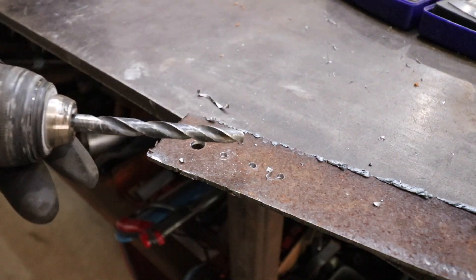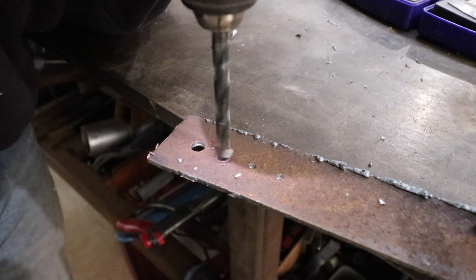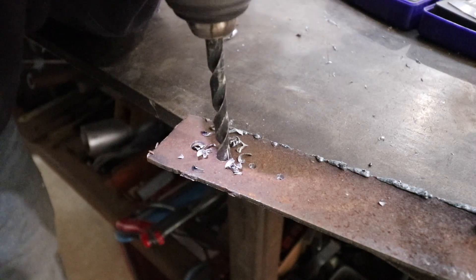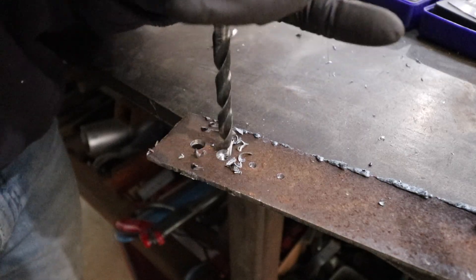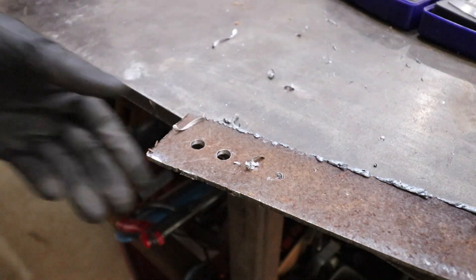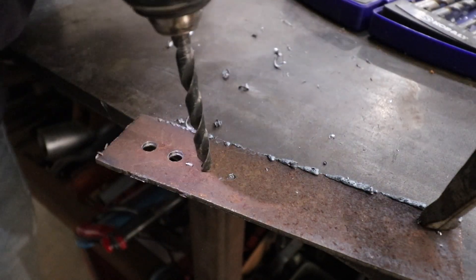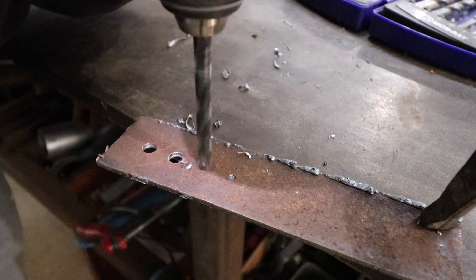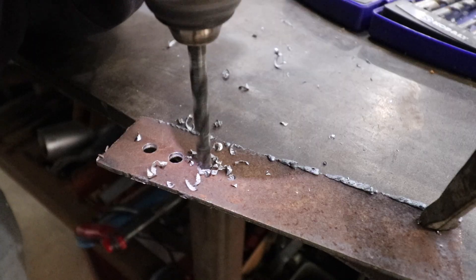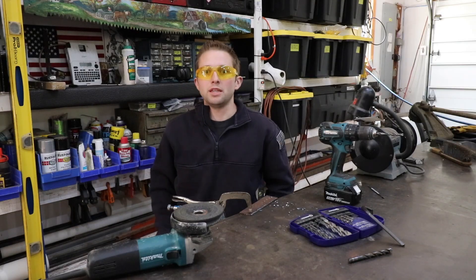Let's take this over to our piece of material and see how well it drills through. Let's continue on from where we were unable to drill through earlier. What a difference — and that's how a drill bit should drill. Nice big chunks. Beautiful. What a difference. The proof is in the pudding.